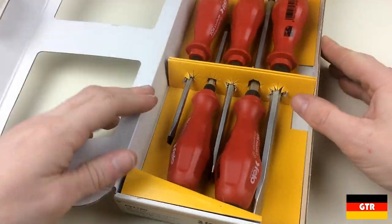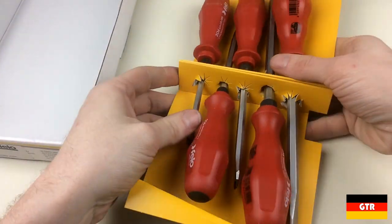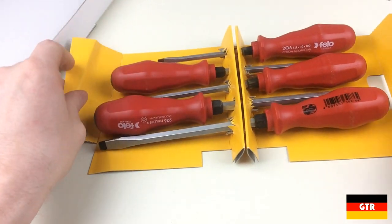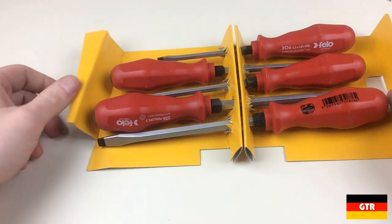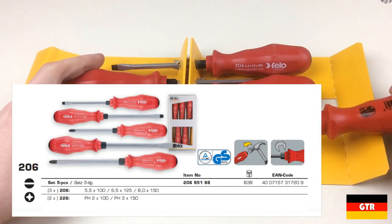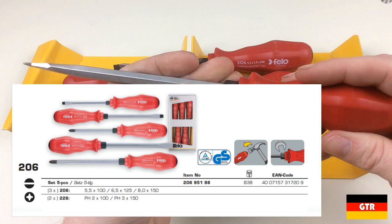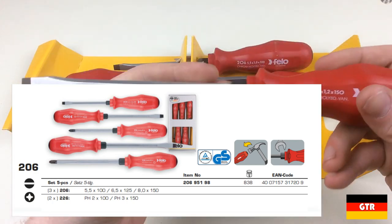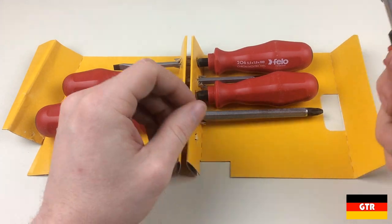I really do like the wooden handled versions of the Filo drivers so I thought I would give this set a chance. You're going to see me comparing these quite a bit to the wooden handle versions because I favor that set so much. This set has a couple of sizes not available with the wooden handles. It's from the 206 series, which is supposed to be the strongest and most heavy duty driver Filo offers in this product line. This particular set includes three large slotted sizes as well as a Phillips number two and number three.